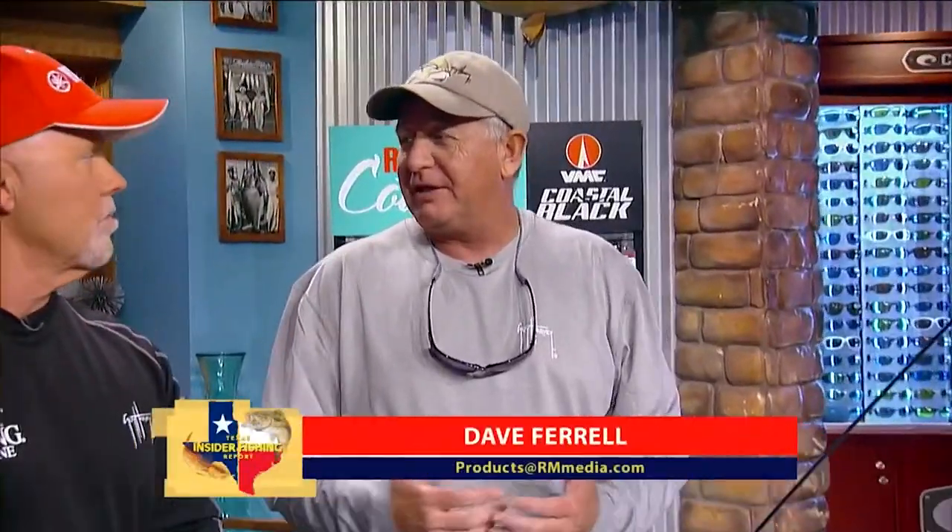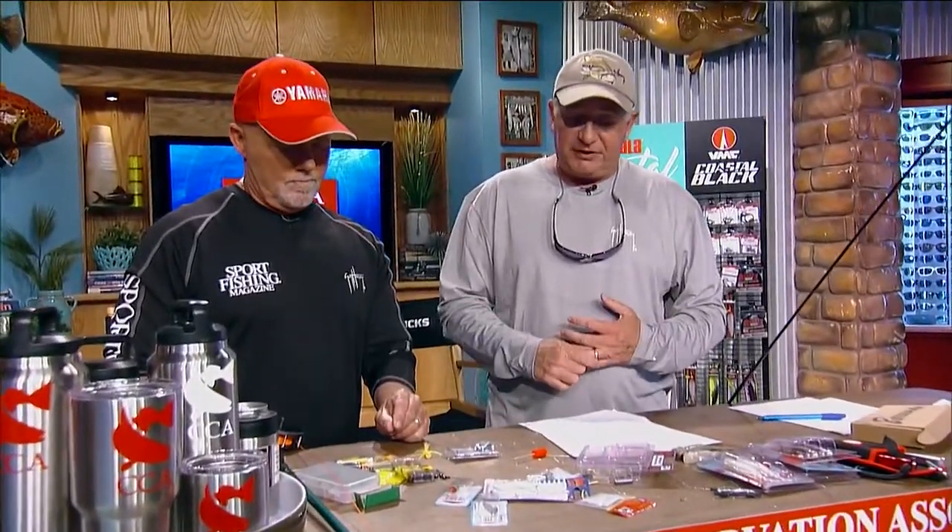We're talking about bluegill fishing. It's probably the first fish we all catch. I'm lucky to be living on the lake where I caught my very first one. A bluegill is a great fish because they're great for the family to catch. They're really good to eat if you catch them in clean water. They fight hard. They're willing to bite usually. They're just a great all-around fun fish to catch.